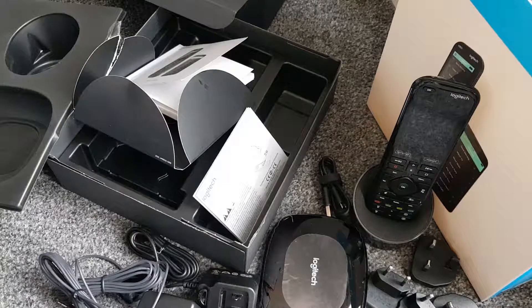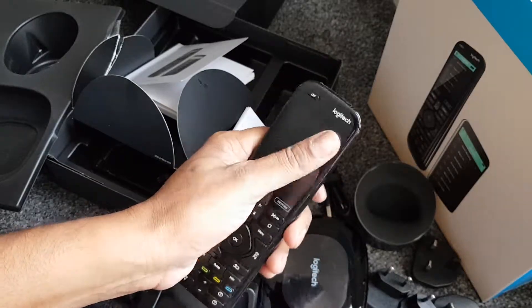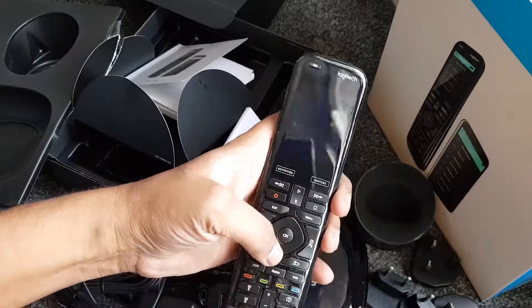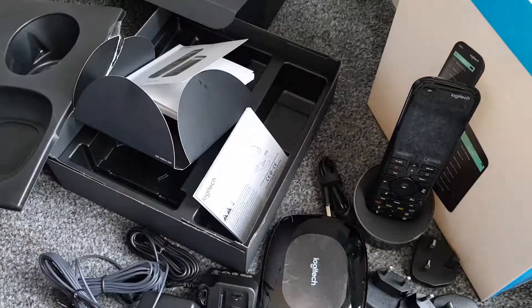I'm looking forward to firing this up - hopefully I'll do a video on that when I get a chance. Please subscribe and like the video, send me any questions you have and I'll try them out. Loving the remote honestly - it feels proper quality. I wonder if I can replace my Sky remote with this - I hope so, that'd be well nice. Thanks for watching guys, catch you in the next one - peace out!